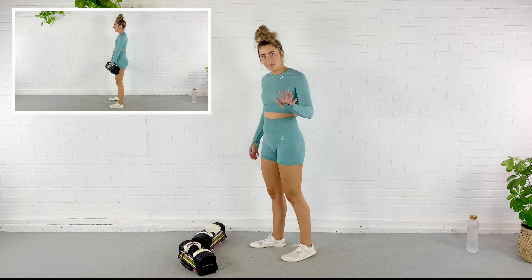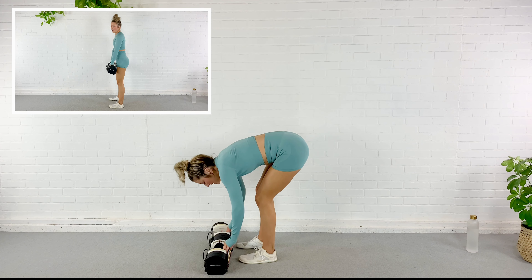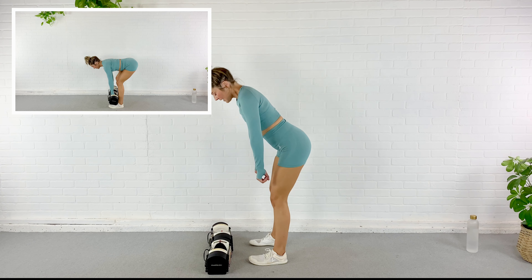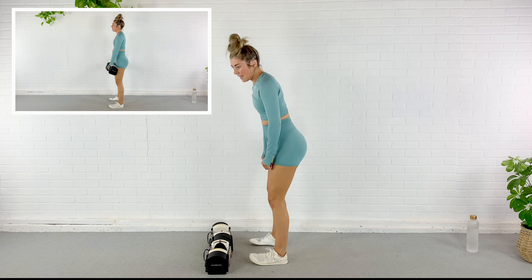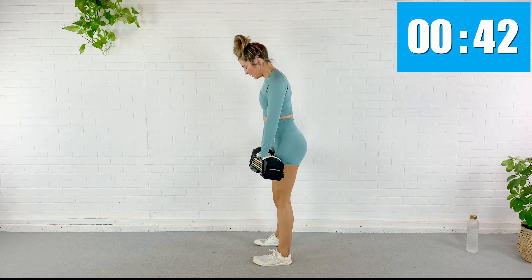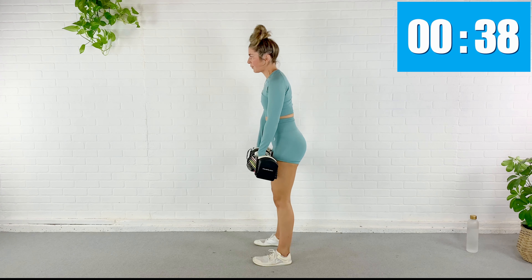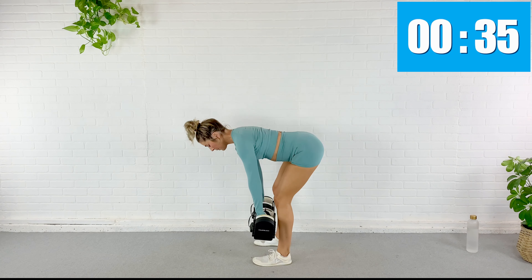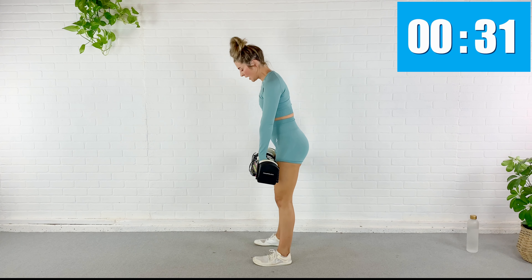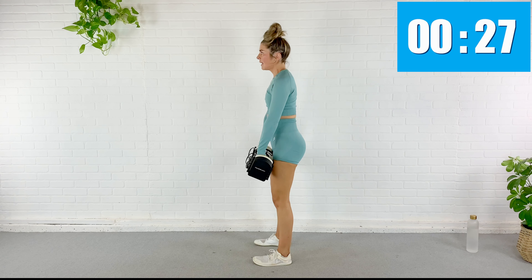Here we go — squat down and up. Tuck that pelvis at the top, squeeze the glutes. You have got about 30 seconds. Just breathe. Focus on control. Form. Pickle jars on those feet. 20 seconds. 15.